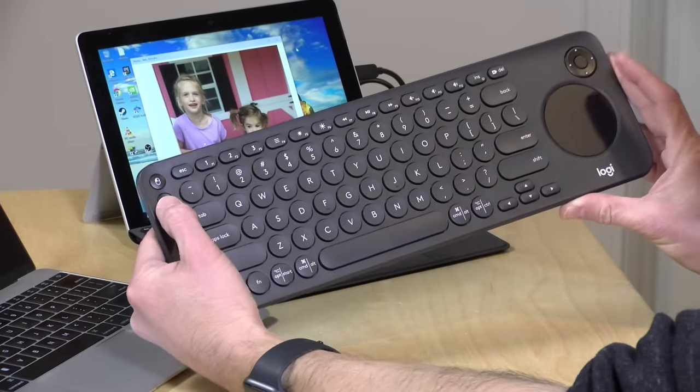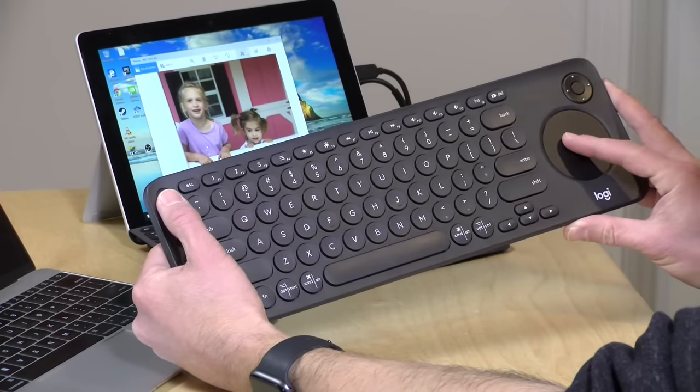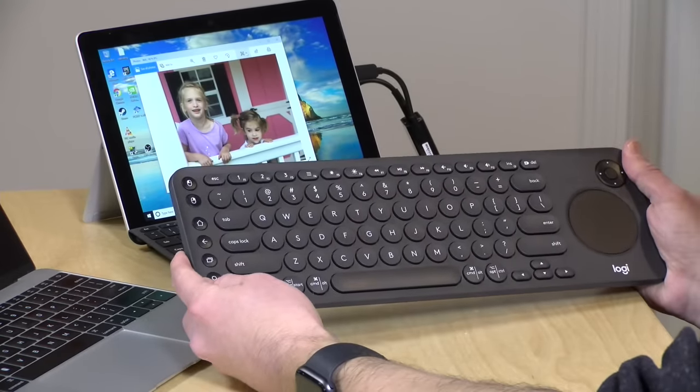They also have a right mouse button on the keyboard as well. So if you have a hard time with the gestures, you can use buttons to replicate those gestures for you. And in the computer software, you can actually configure how some of these keys will work, which I'll show you in a few minutes.